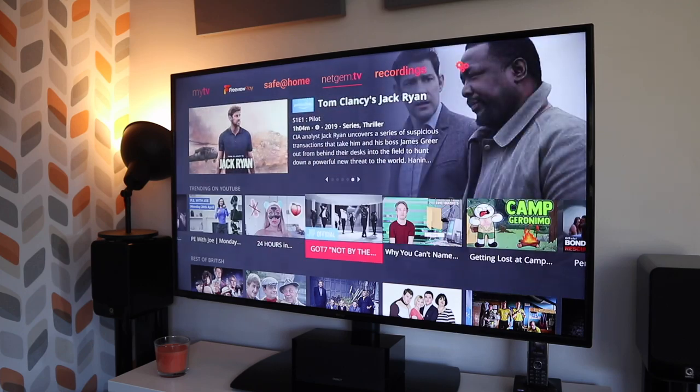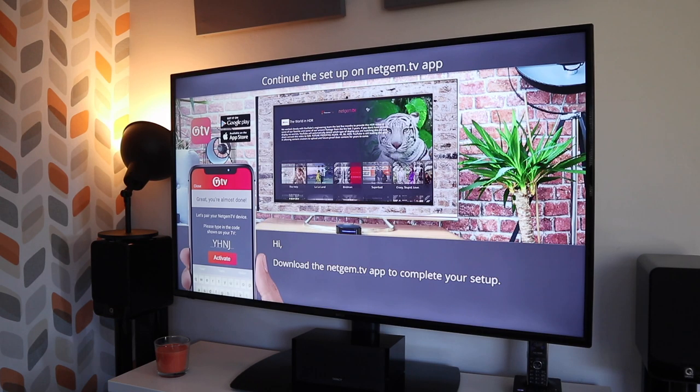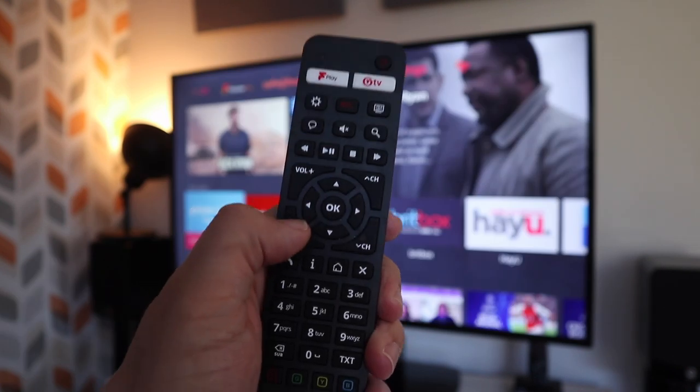Today I'm going to show you this 50 inch full HD budget TV from Cello. If you don't know who Cello are, they are a British company that was founded in 2001, based in the north of England, and they manufacture all their products right here in the UK.